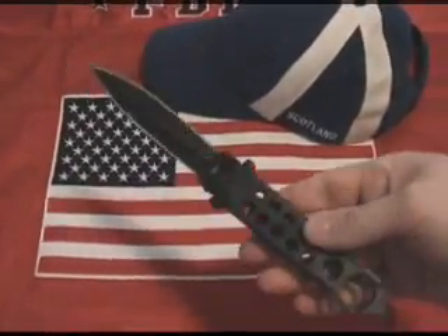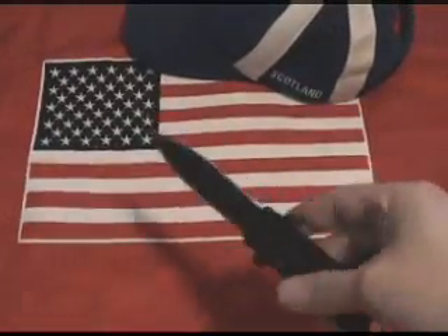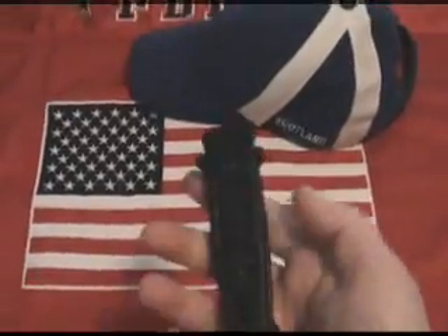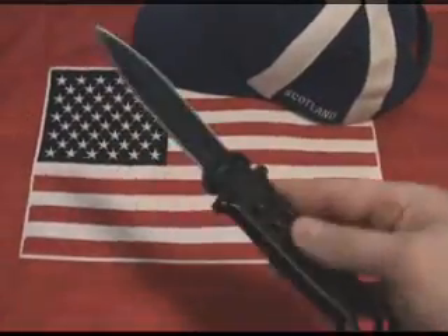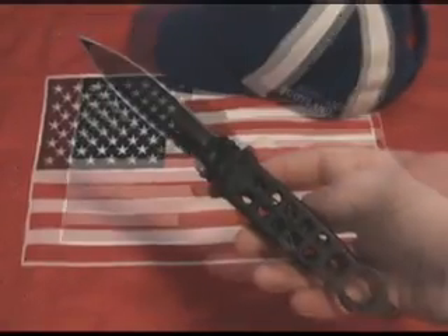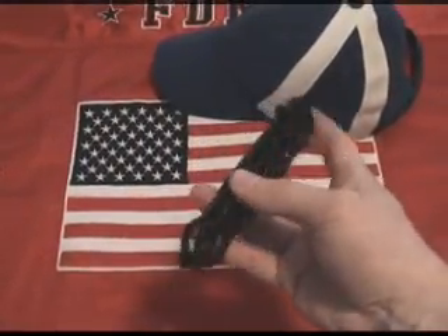The handles rotate to the sides of the double edged spear point blade, as opposed to rotating the edges of the blade like the traditional balisong butterfly knife. The handles are securely held together in both open and closed positions by a buckle style clip.